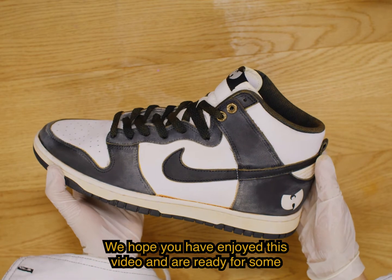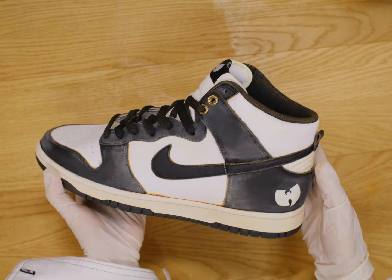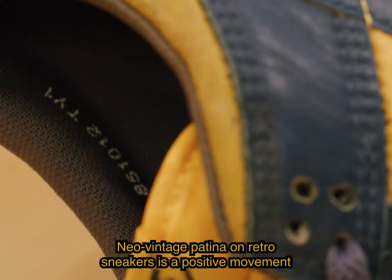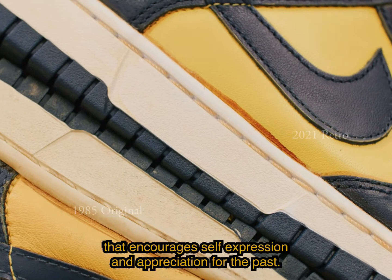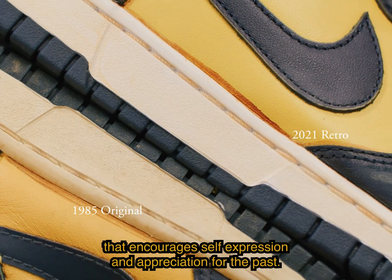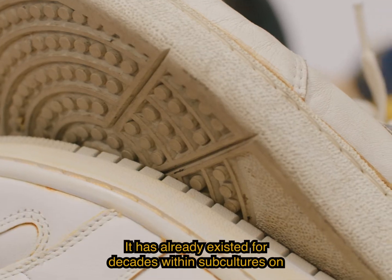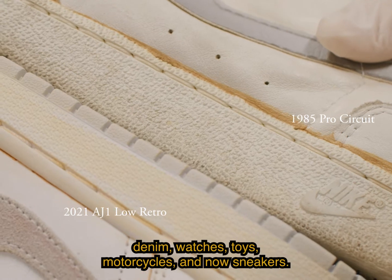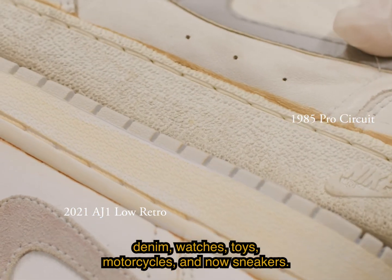We hope you have enjoyed this video and are ready for some Neo-Vintage Dusty Scuffs action. Neo-Vintage Patina on Retro Sneakers is a positive movement that encourages self-expression and appreciation for the past. It has already existed for decades within subcultures on denim, watches, toys, motorcycles, and now sneakers.